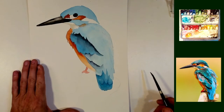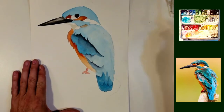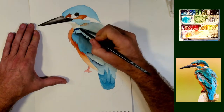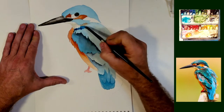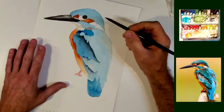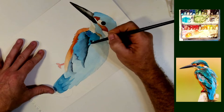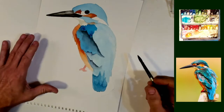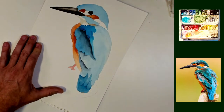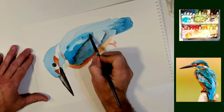I apologize if you hear some noise in the background. We haven't had any rain where I live in California for maybe three, four, five months — maybe more than that. And all of a sudden it has decided to rain and it's quite windy. Some of the things in the yard are not quite nailed down, so if you hear some noise in the background, it's bits of something being blown around my yard.